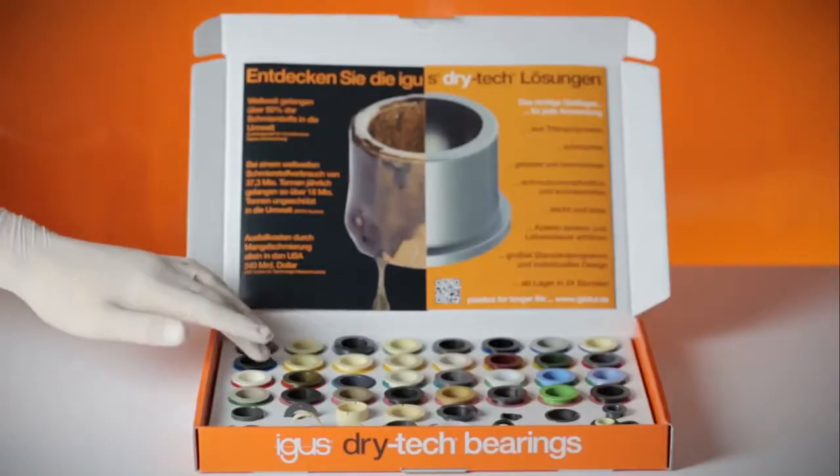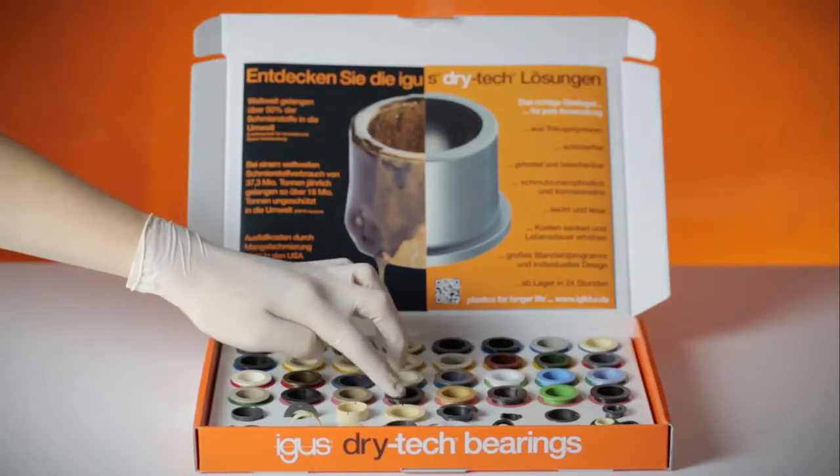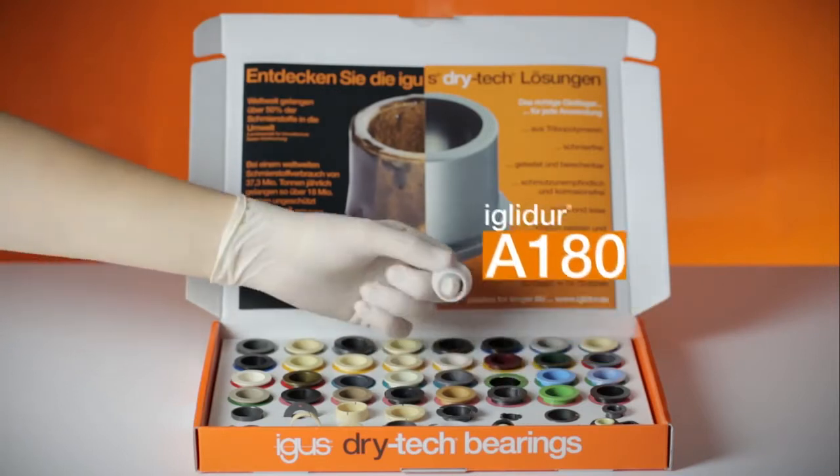Keep nice and clean at all times with the FDA compliant all-rounder. IGLIDUR A180.